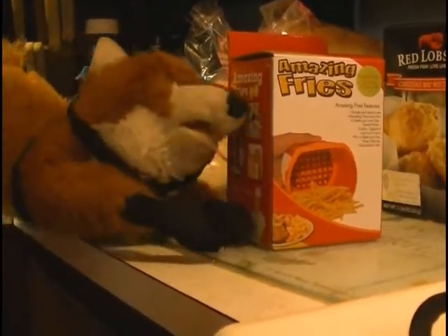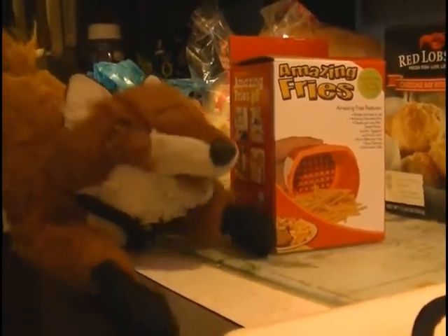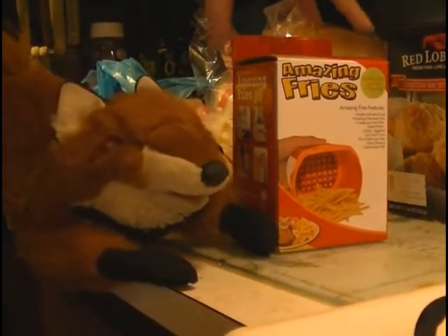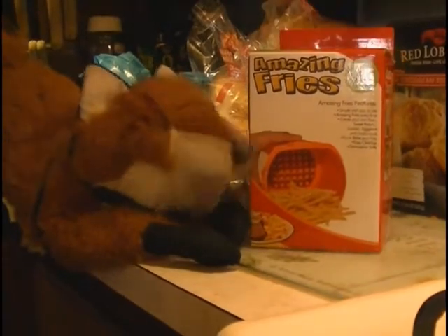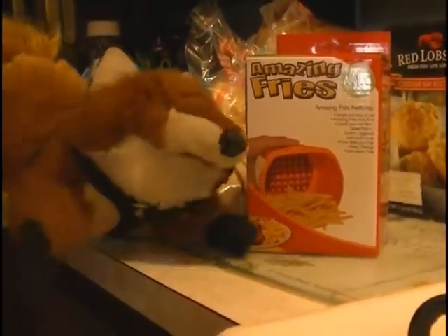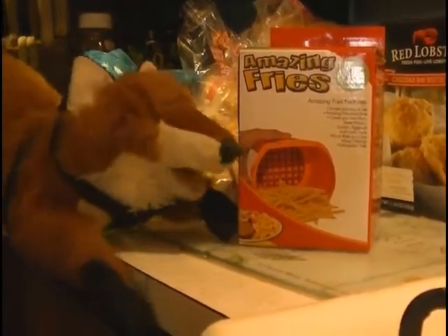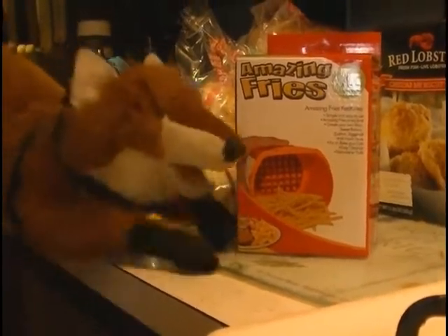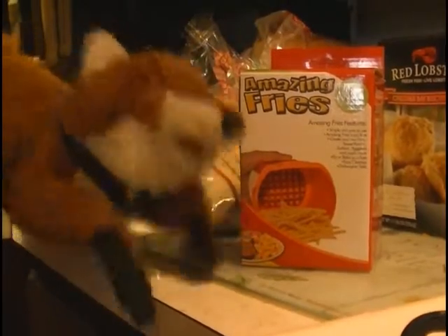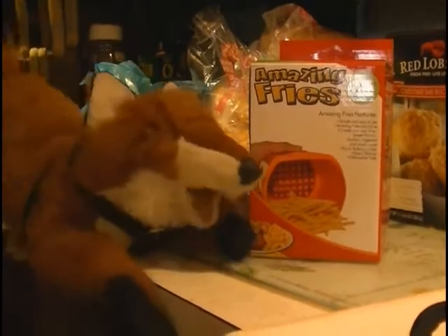We're quite hungry for some french fries, so I'm not sure how this product is going to work. As you can see, this product is not necessarily seen on TV, but there have been some facsimiles that are seen on TV. These are as close as we can come to finding a product that might be 'as seen on TV,' but it turns out to be not quite that variety. So this is a 'not as seen on TV' product that is based off of an 'as seen on TV' product — but you get the gist of it. This is Amazing Fries.